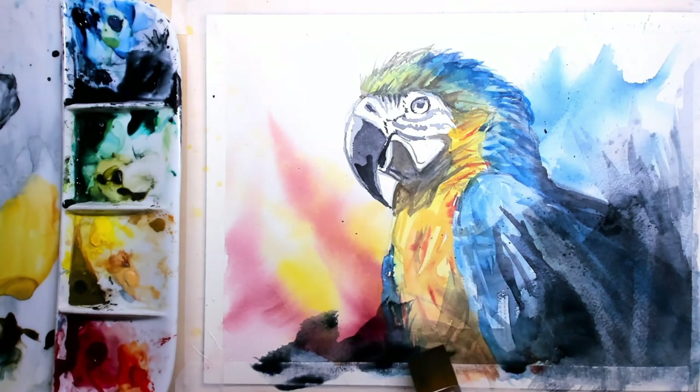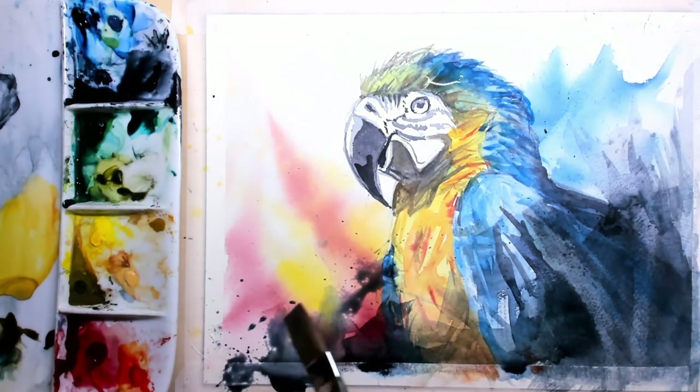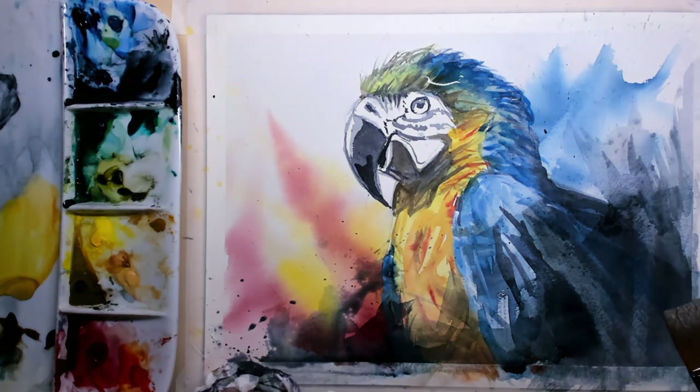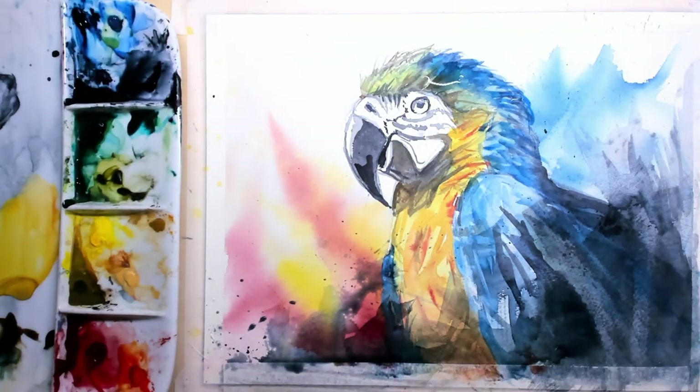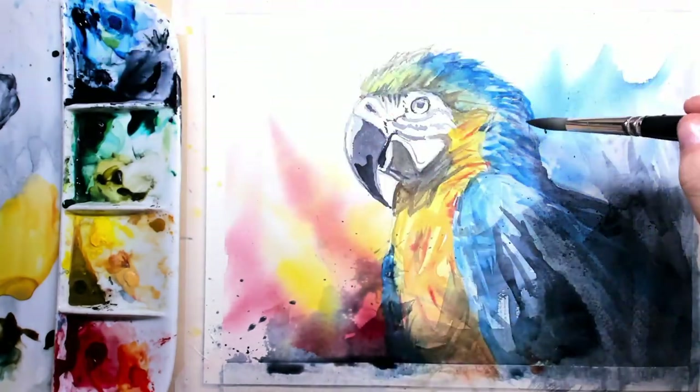For the lower part I'm also applying pine gray and splashing it around, so now it appears that the bird is splashing around in the wilderness.